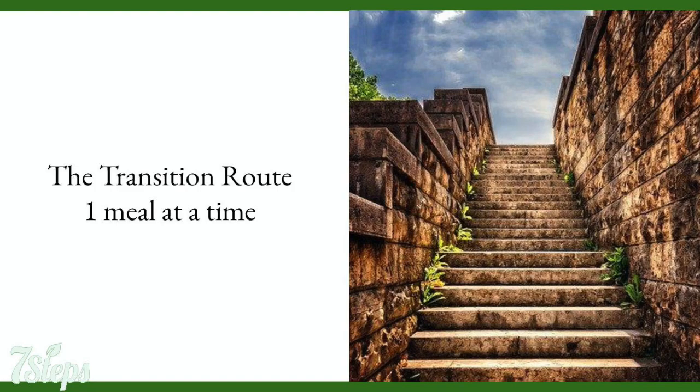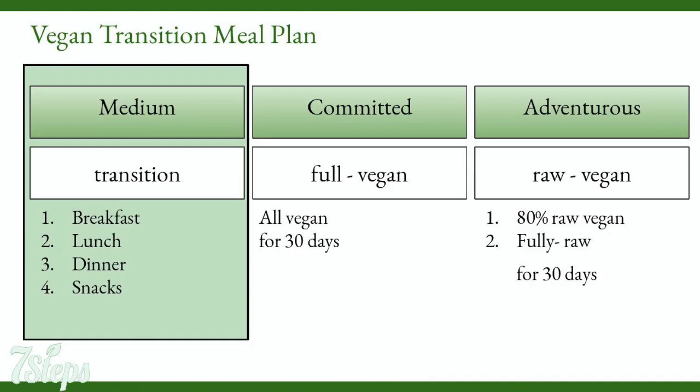Vegan transition meal plan. In this plan, we change one meal every week. Breakfast on the first week, adding lunch on the second, then we add dinner, and finally on weeks 4 and 5, we go full on with all vegan snacks.